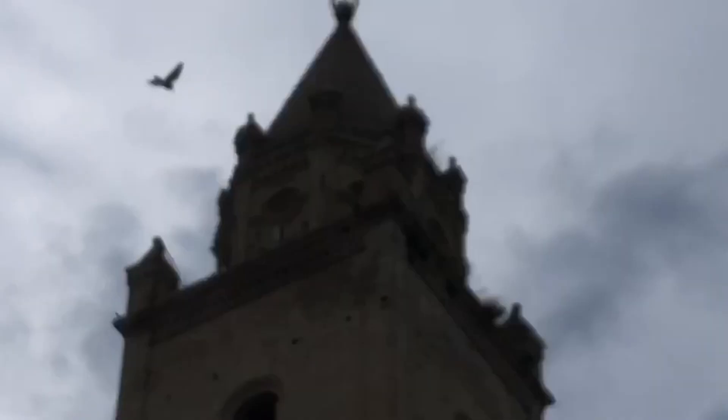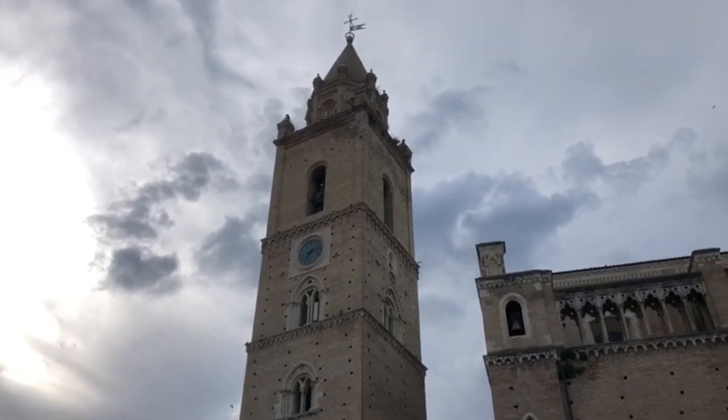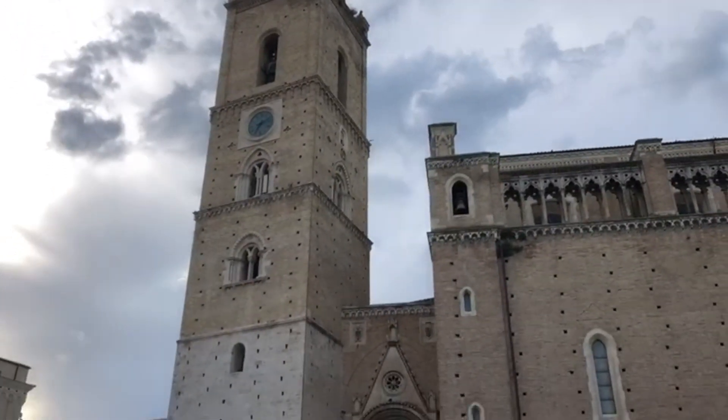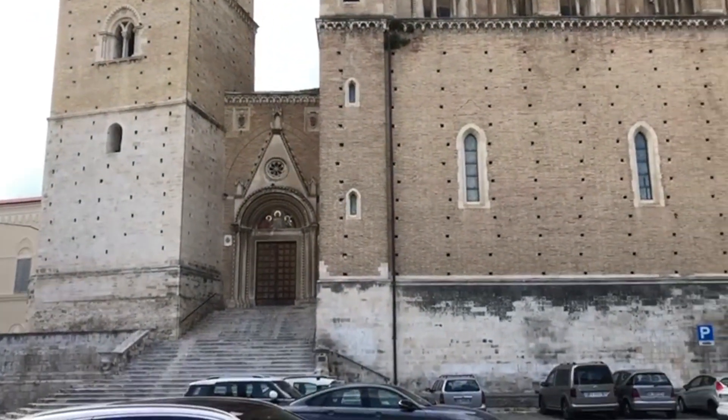Oggi noi ascolteremo il battiore delle ore 19 sui sonelli delle ore, in più l'Ave Maria serale. Spero che questo video sia, come al solito, di vostro gradimento. E a presto, da Lorenzo Campanaro 05.